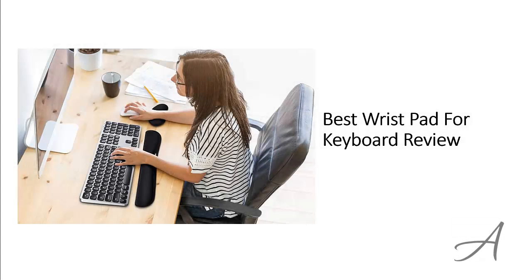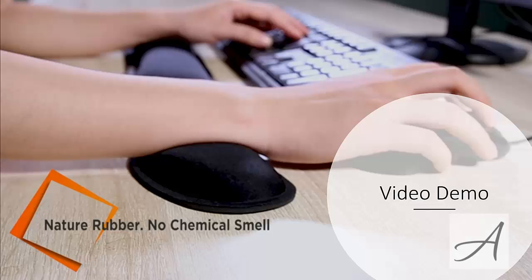Best Wrist Pad for Keyboard Review. In this video, we'll share with you one of the most popular wrist support pads in the market that have been used by thousands of people who have given their stamp of approval. We'll share with you some of the features of what makes this wrist support mat so popular. Also in this video, you get to see a quick demo of some of the features of this wrist pad.